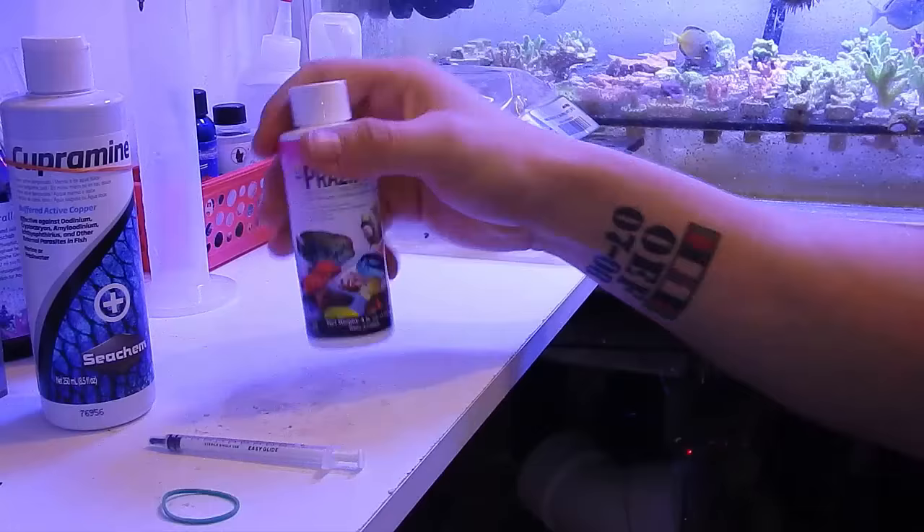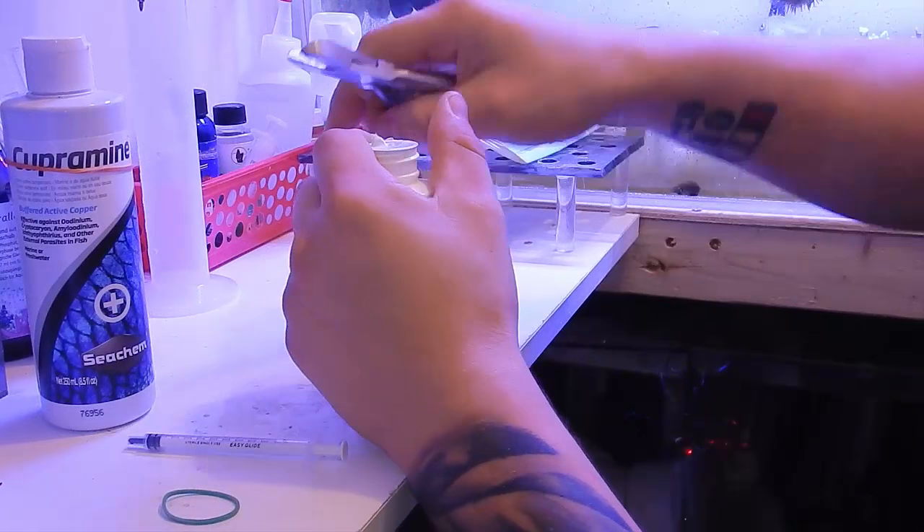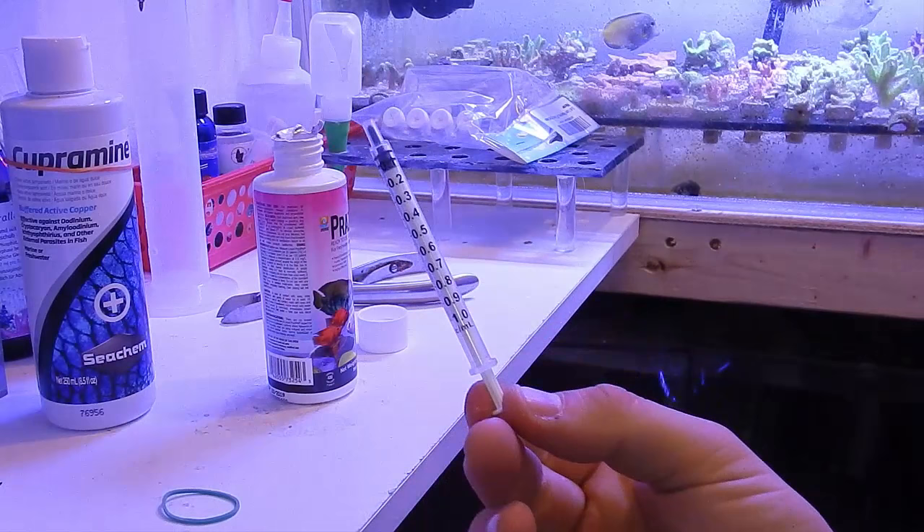Shake vigorously — that seems good enough. First time opening this. Holy cow, that seal is really on there. We're going to have to deal with that later. This is a one-milliliter syringe, and like I said, we're going to do two of these in each section.